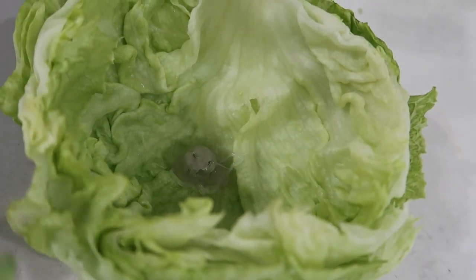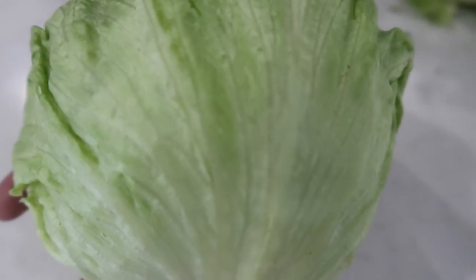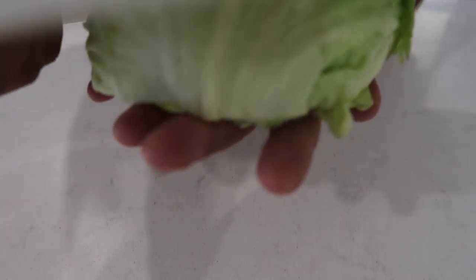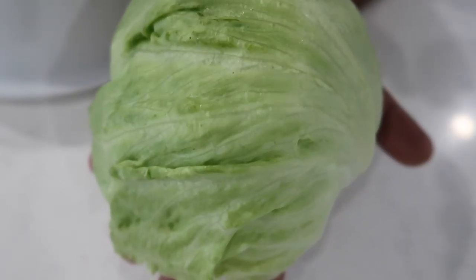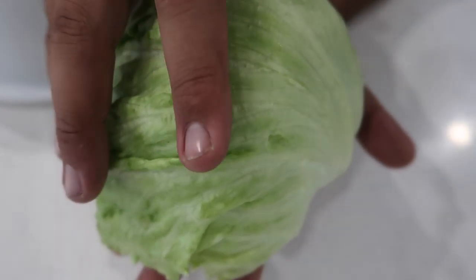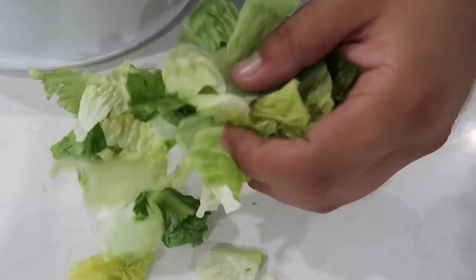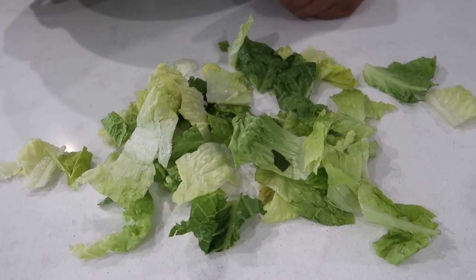Before the performance starts, fill the shell with as much shredded lettuce as you can, just like this. Then flip it over on your hand and you're ready to start the performance. Say: 'I have a head of lettuce and a salad bowl — all the ingredients to make a salad. Let's see if I can just instantly make one.' What happens is the magnet contacts the top of the head of lettuce, lifts the shell off, and all the shredded lettuce inside falls out — making it look like it magically turns into a shredded salad in an instant. Now you know the secret of the instant salad trick.